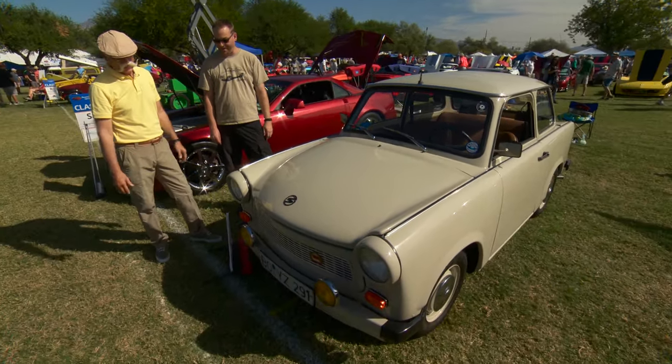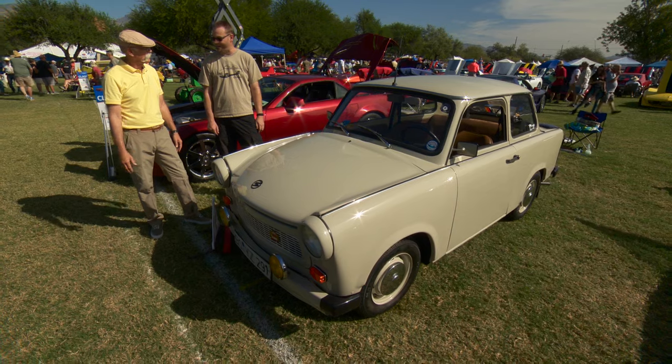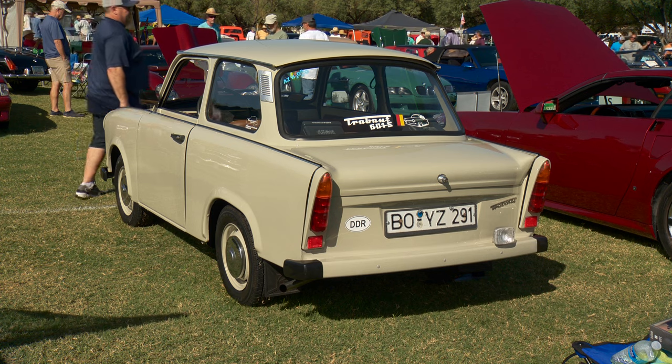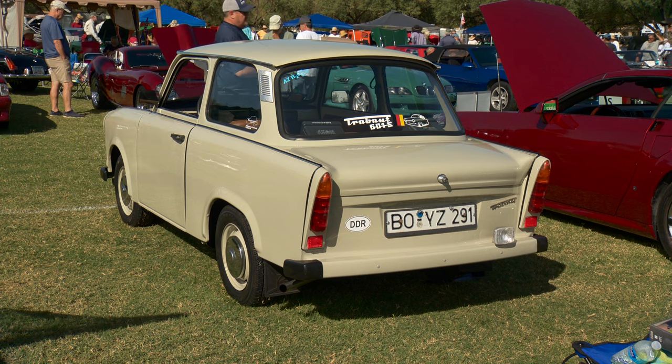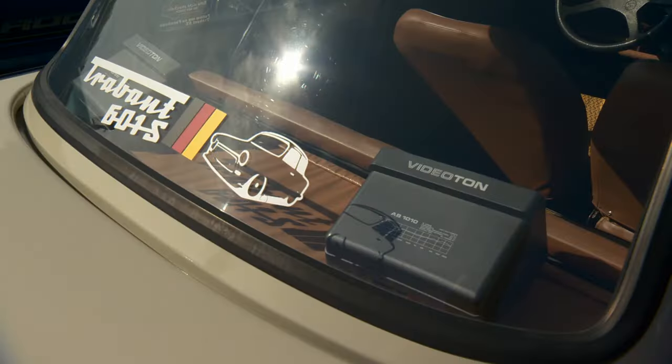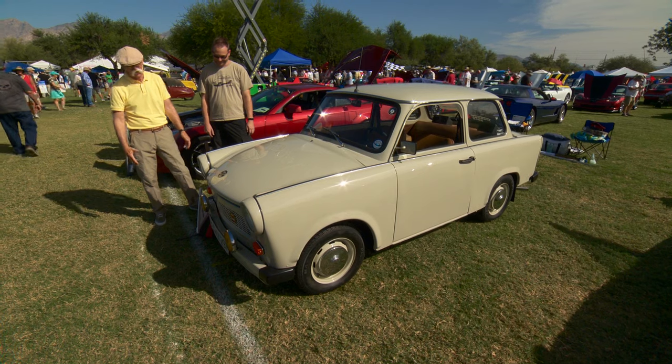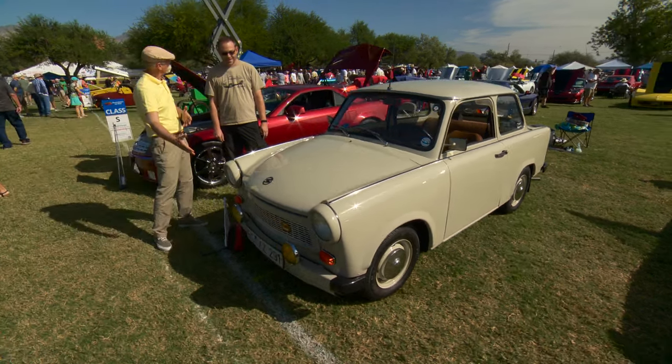The duroplast is very, very light, so the whole car weighs in right around 1,300 pounds. You'd need that though, because it only makes 26 horsepower on a good day.